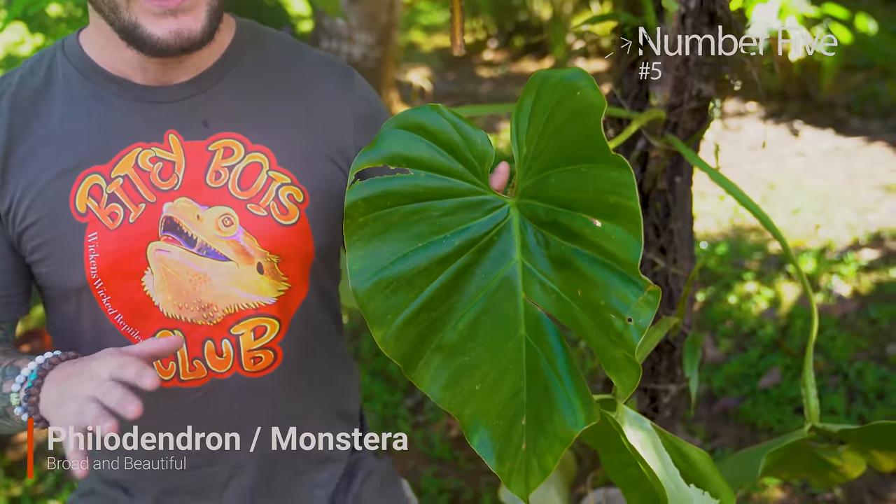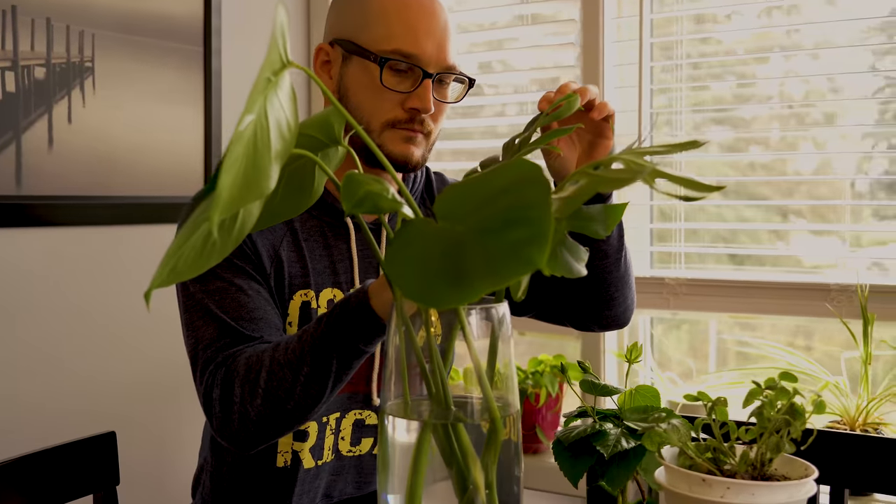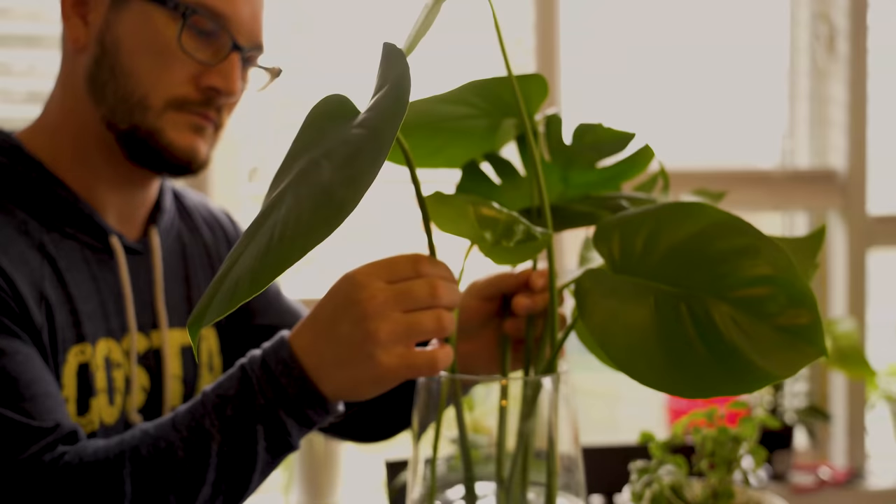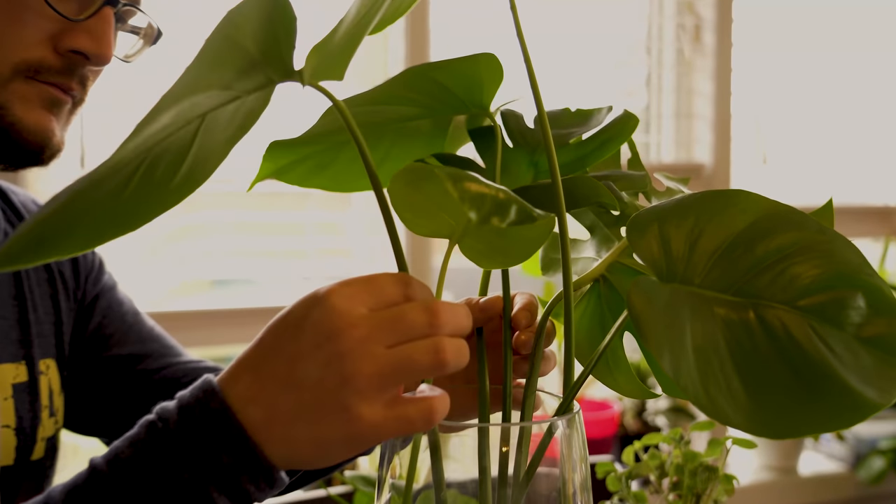Coming in at number five, let's start off with philodendron — or it could be monstera; it doesn't really matter, they're very similar. Both of them put off air roots, both of them can come in either broad leaves or small leaves, and they fill out an enclosure really, really well. You can have them coming down from a background.